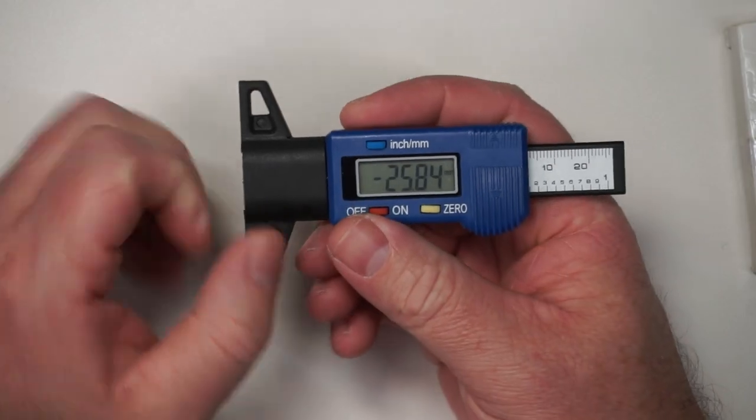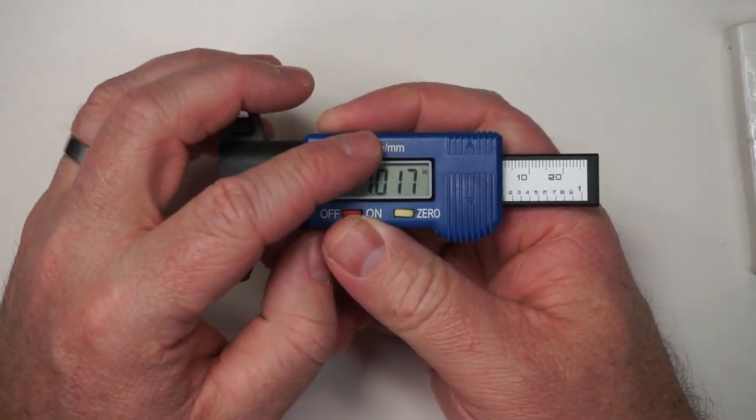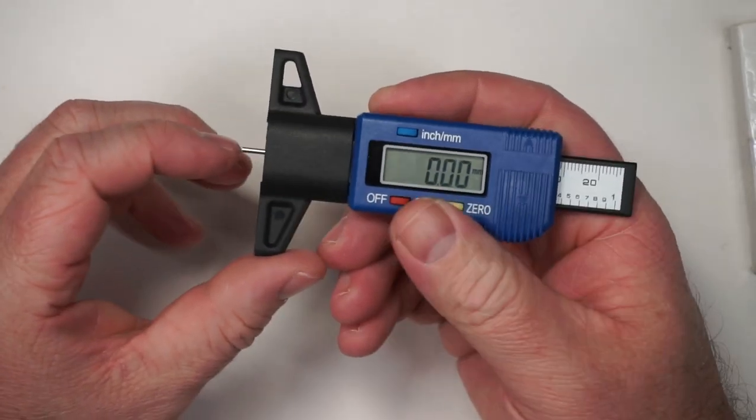Simple on and off button. You can change it from inches to millimeters, and you can press this to set it to zero.